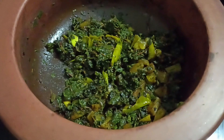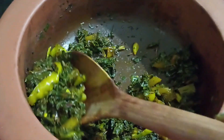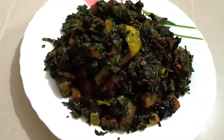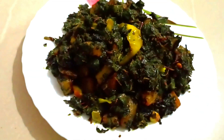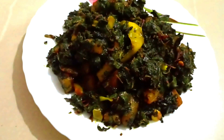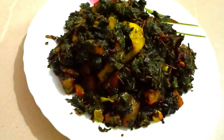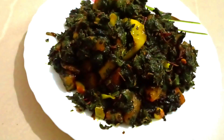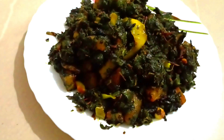It is done now. Here is our red amaranth sabzi. It is a very simple recipe but it is very healthy and tasty too. Do try this recipe and let me know if you liked it. Please like, share and subscribe to my channel. Thank you for watching — have a good day, bye bye.